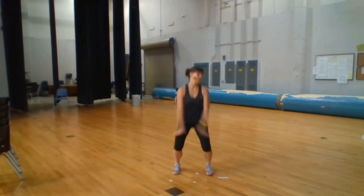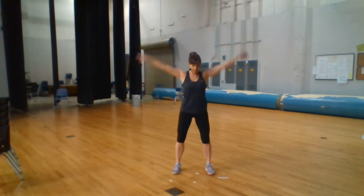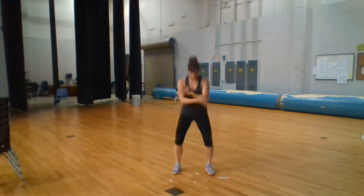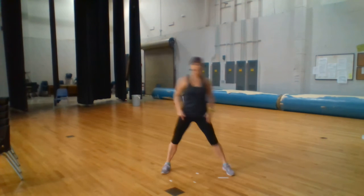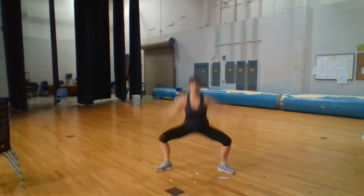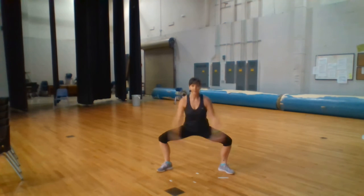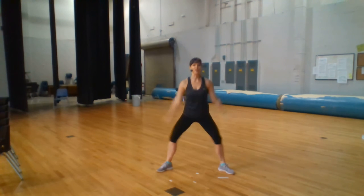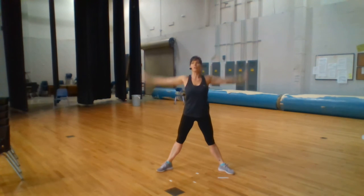Breathe out. Breathing in, exhale. Do that again two more times: in, out, in, out. Take your feet really wide, point your toes out — in, out, in, out, breathing in, out. Right now we're just stretching our arms and bending our legs — two more sets.